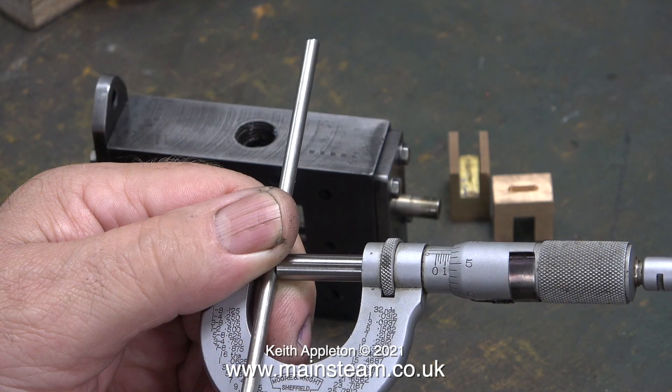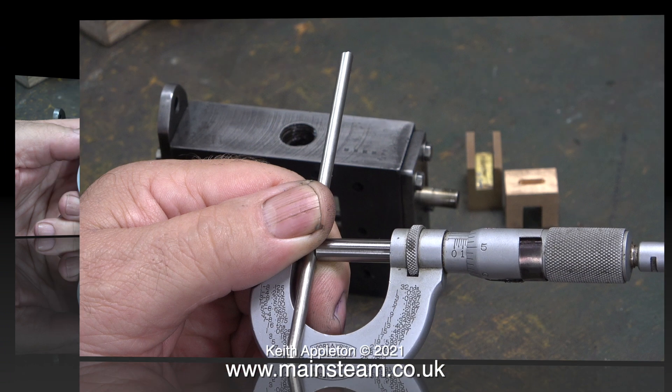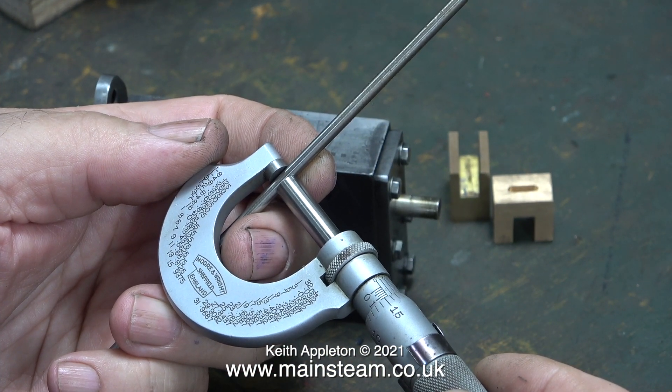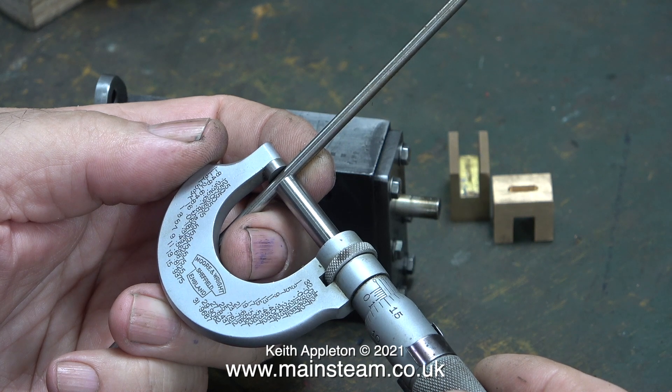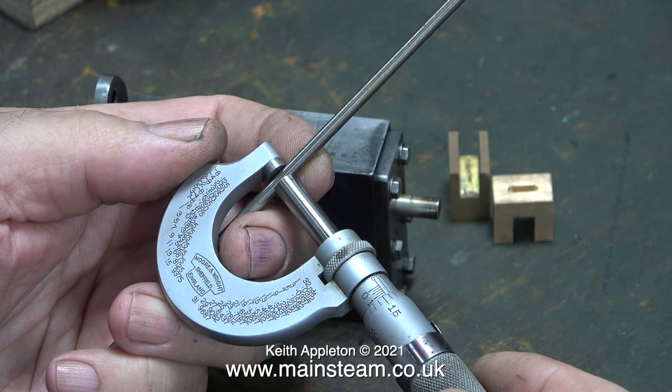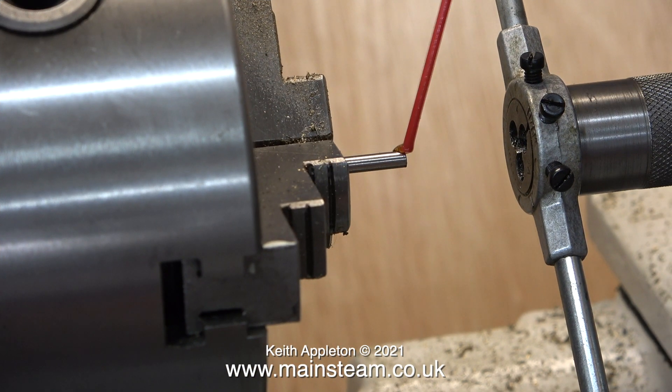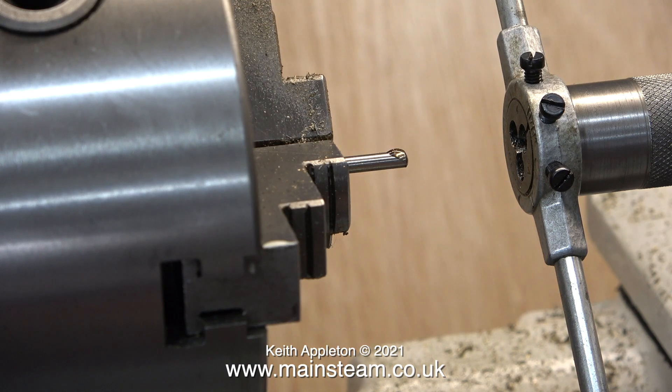The holes drilled through the steam chest are 5/32nds of an inch in diameter. This is a piece of steel bar that's the same diameter as those holes. Threading 4BA directly onto a 5/32 rod is not ideal because it's a bit big. Instead I'm going to use some bar that's 9/64ths of an inch in diameter — on my digital caliper set to metric it comes out at 3.6mm — and it's over to the Boxford lathe to thread the ends of the bar.